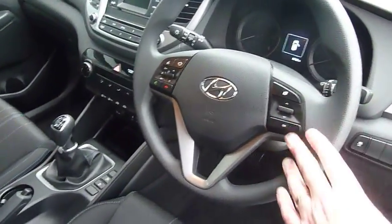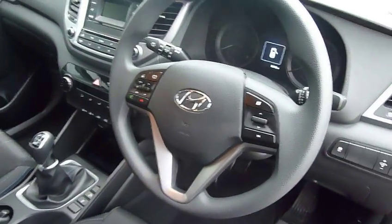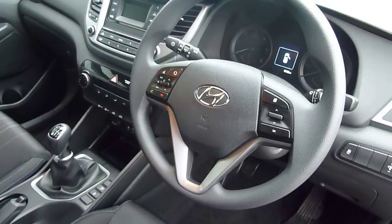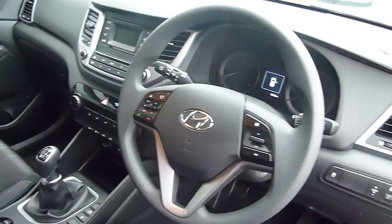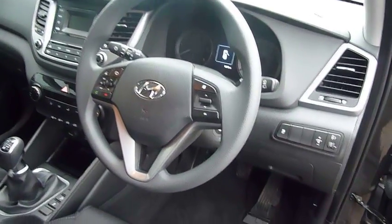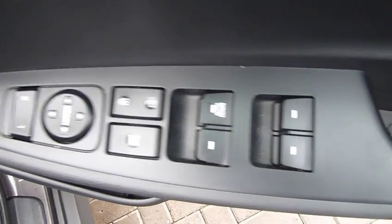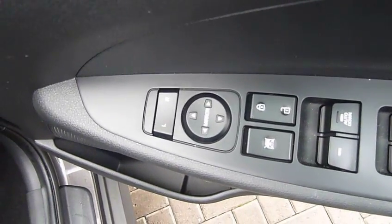On your steering wheel you've got your trip computer information, audio controls, and Bluetooth for your phone. You've got auto lights, stability control, and stop-start technology on the car as well. Being the 1.7 diesel, you get low road tax, good economy, and good performance. In your driver's armrest there are controls for all the electric windows and the electrically adjustable mirrors.